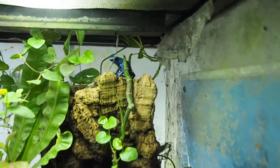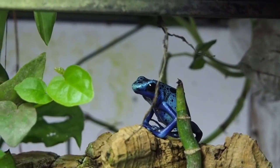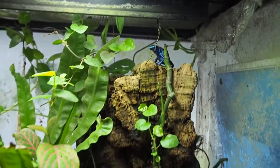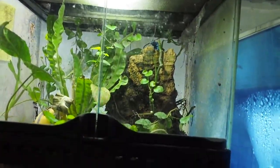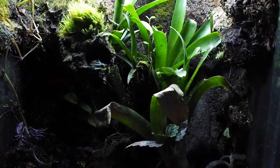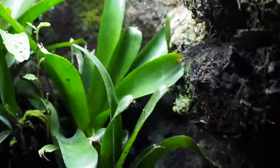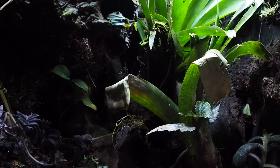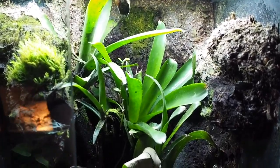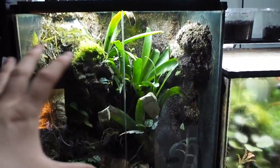Moving on to a whirlwind tour of the dart frogs — we have Dendrobates tinctorius azureus, beautiful little frogs and one of the best beginner frogs you can have. These are babies I raised up myself and they're in line to be upgraded. Next we have the Oophaga pumilio Almirante — their tank is looking pretty decent honestly. For the longest time I said I was going to rip it all apart and redo it, but I'm actually starting to like the tank.